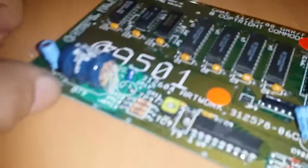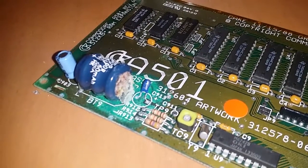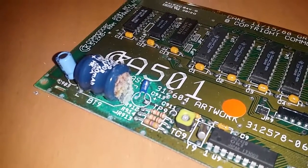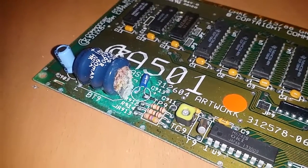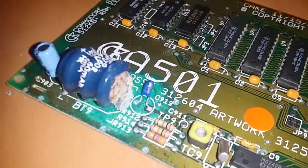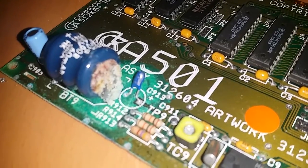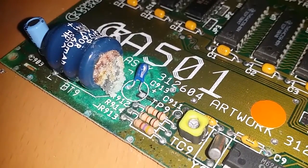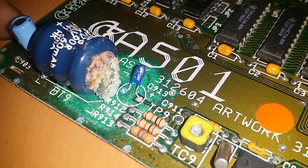I wanted to check the real-time clock battery on this and it's as good as dead — look at the state of it. It's oozing stuff everywhere and you can see it's done a bit of damage.